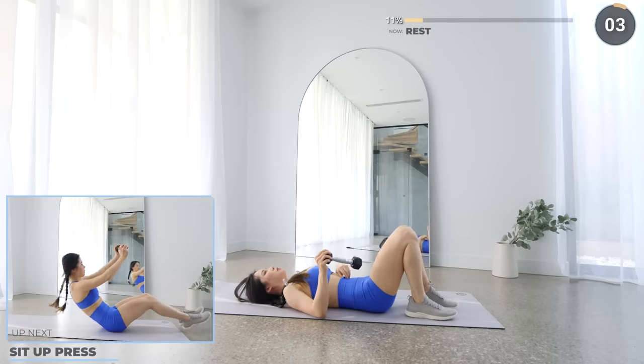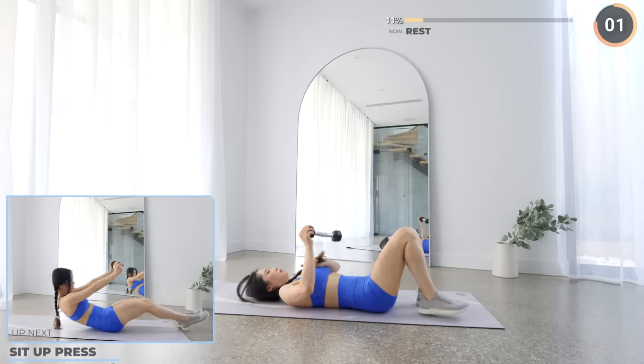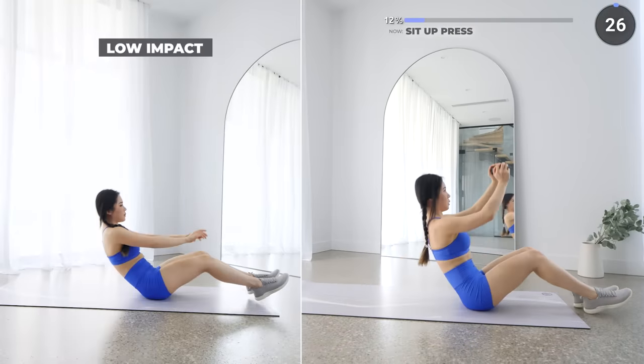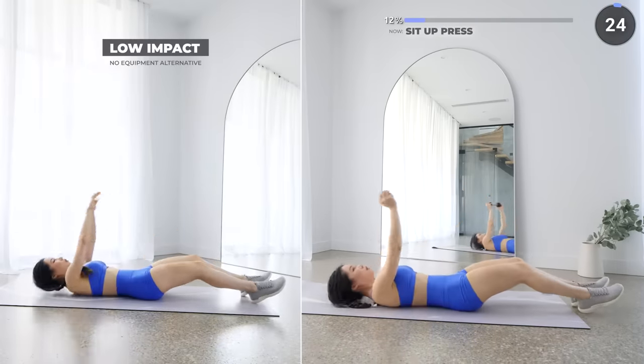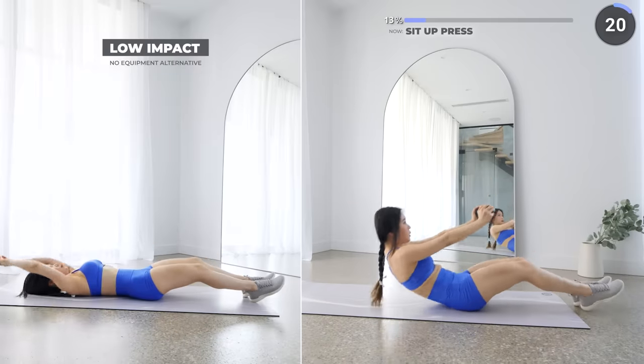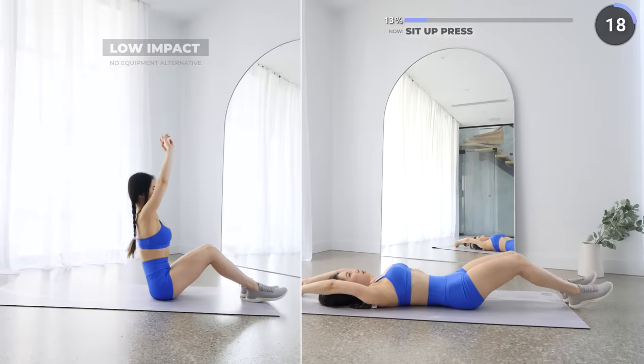Short rest and we've got sit-up press. Place your dumbbell above you with your knees slightly bent, then lift forward and upwards and repeat. Your core should be doing most of the work here. Just take it nice and slow if you're struggling and go at your own pace.